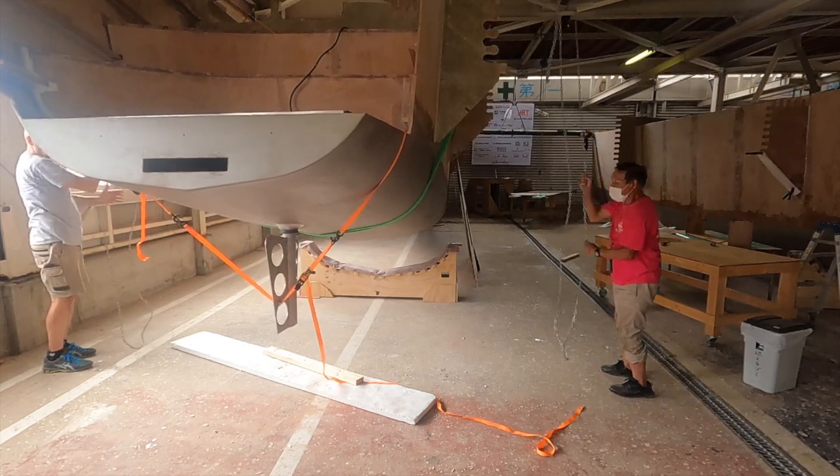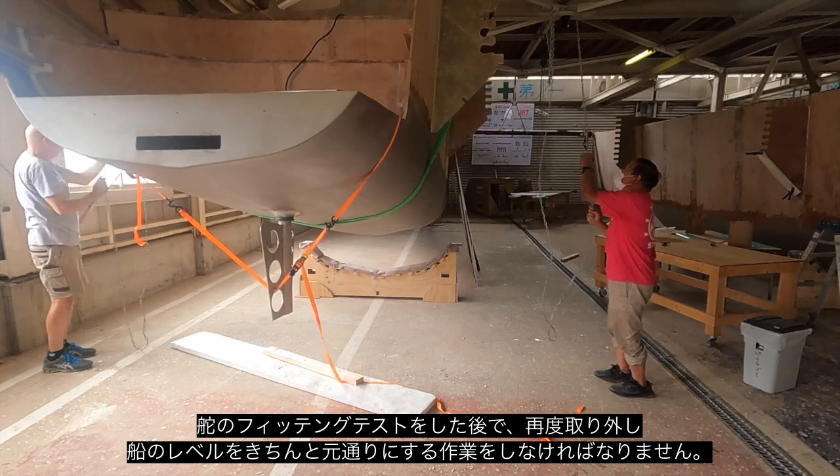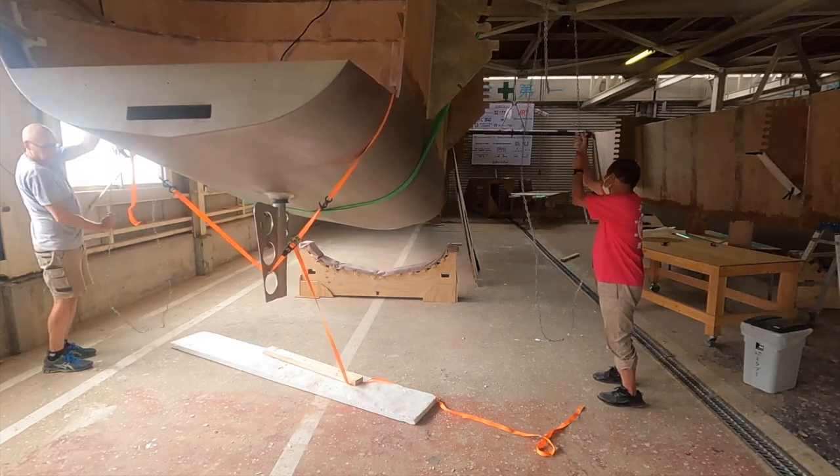Once we had the rudder post test fitted, we had to pull it out and lower the hull back down into its cradle and make sure it's all level.